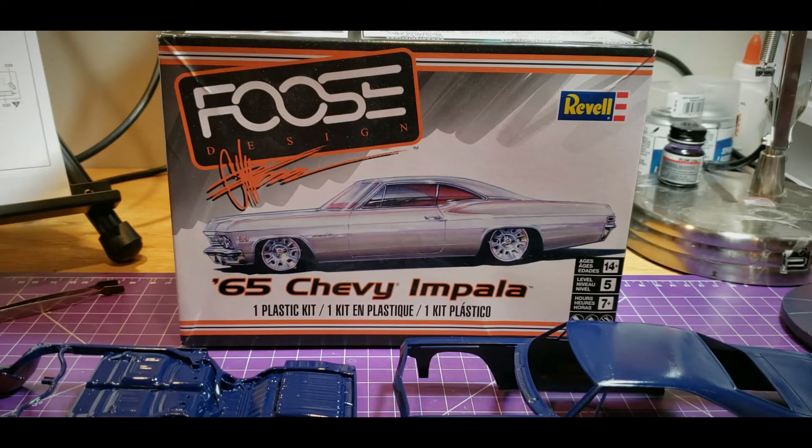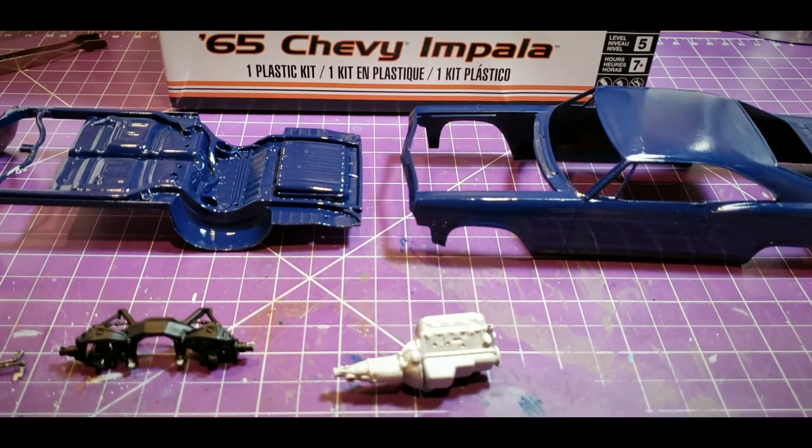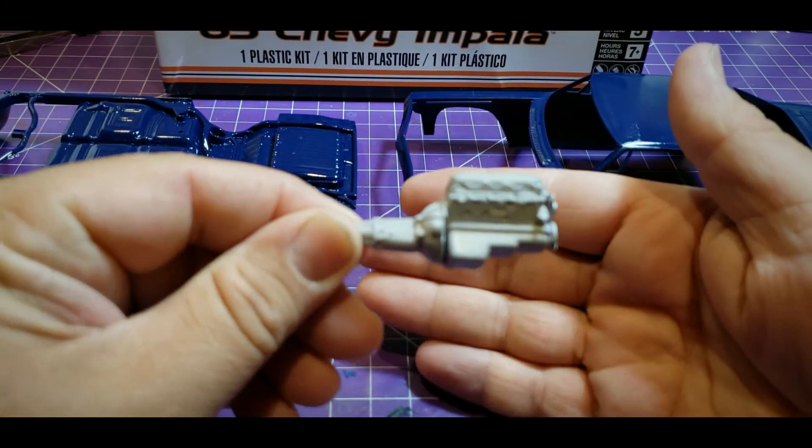I haven't forgot about you Charlie — here's update number one to the Charlie Mac appreciation build. As I said in my intro video, I was going to be doing the Foo's 65 Chevy Impala. I haven't got much done yet, but I just thought I'd do this quick video update to show you where I'm at with it right now. So moving down here, I started working on the motor.